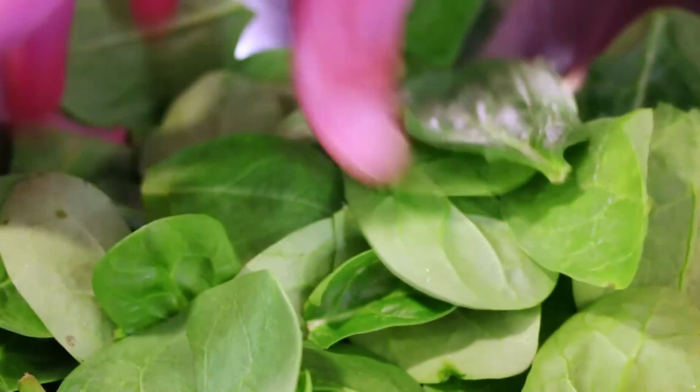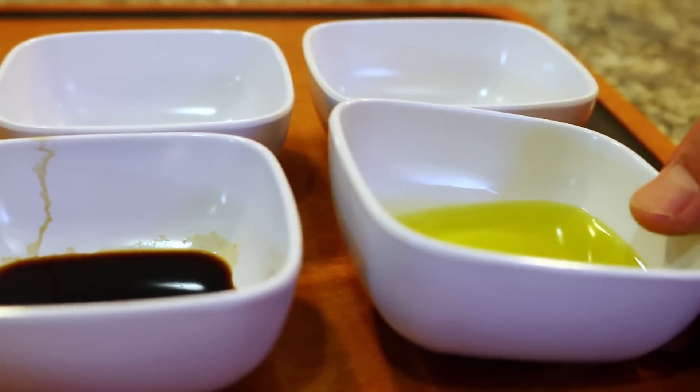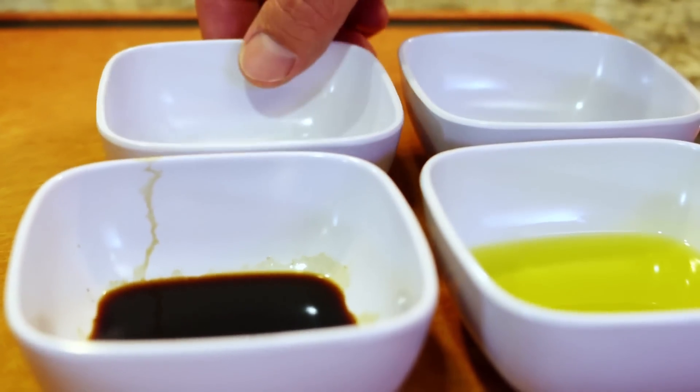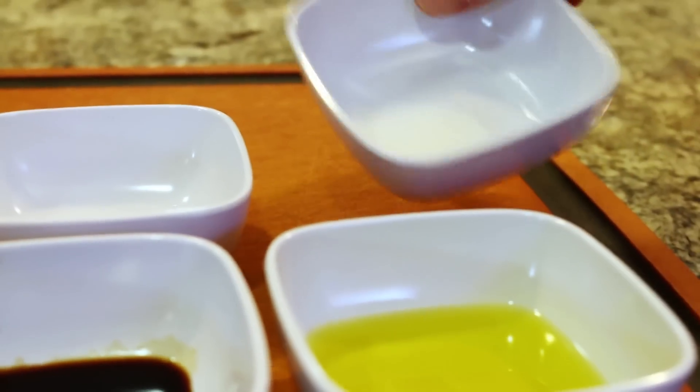I have two ounces of washed baby organic spinach that we're going to dress up. To do that, we're going to take two tablespoons of extra virgin olive oil, two teaspoons of Worcestershire sauce, two teaspoons of white wine vinegar, and a teaspoon of regular sugar.